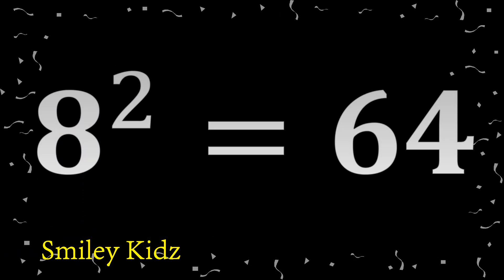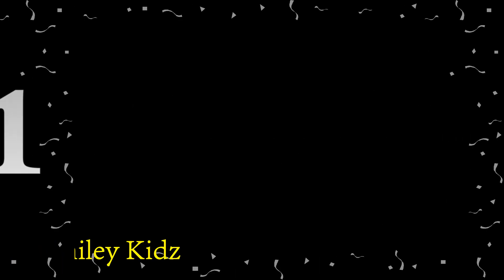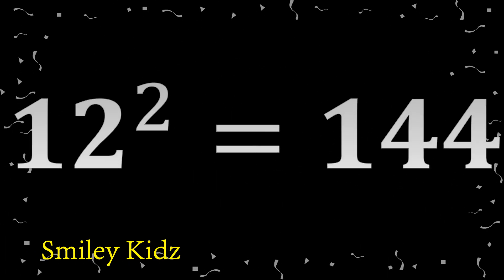6 square 36. 7 square 49. 8 square 64. 9 square 81. 10 square 100.